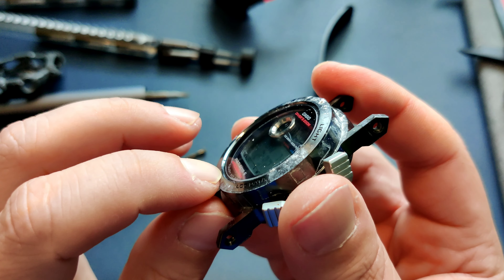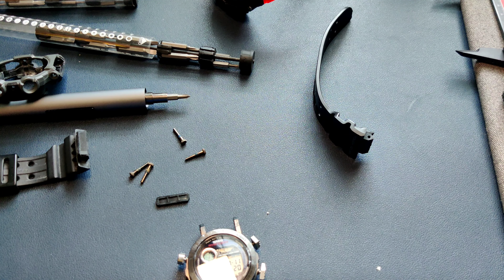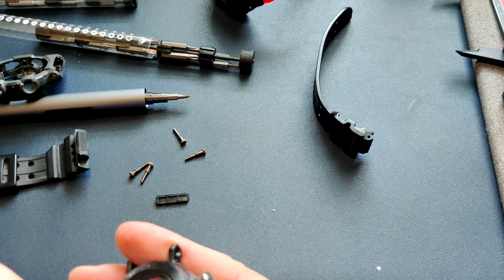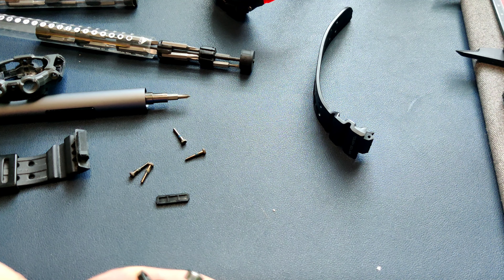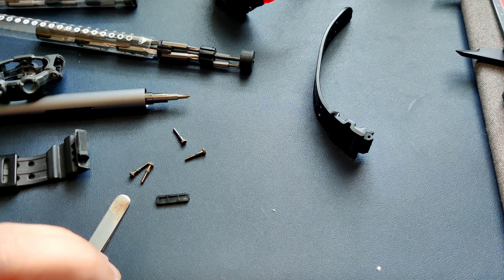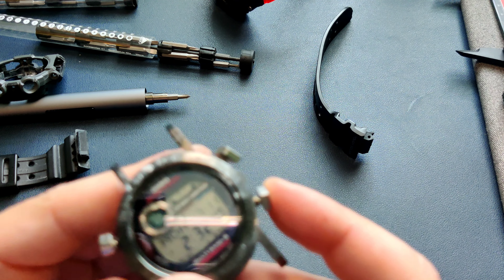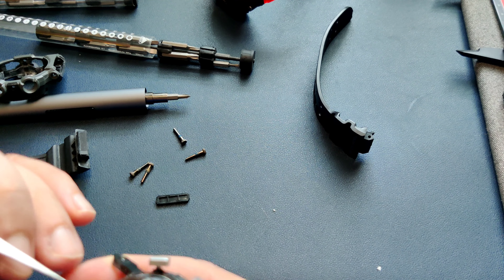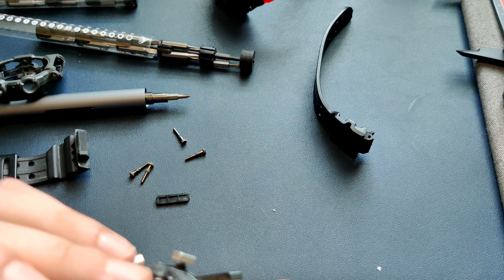Now let's see if this is a screen protector. Doesn't it look like one? I don't want to pry too hard in case it's not. I'm going to get something to poke in there and find out — but I'll also give this watch a cleaning now that I have it open. Hmm, maybe it's not. No — it's not a screen protector. Now that I look closer, that's just a gasket. I got excited thinking someone put a screen protector over it to protect it, but yeah, that space is just a gasket.